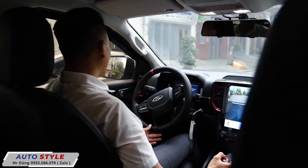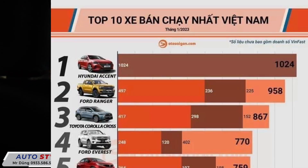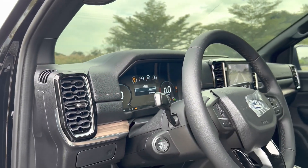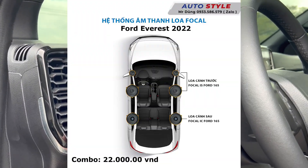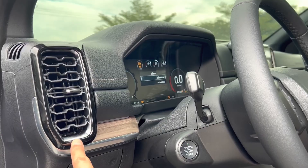Doanh số của Everest hiện nay cũng đang trong top 10, còn Ford Ranger là vua bán tải rồi. Hai dòng xe có doanh số rất cao của nhà Ford. Muốn nghe hay hơn thì có thể thay bằng dạng loa Focal gồm 8 loa: 4 loa bass, 4 loa treble - sẽ nghe thanh chất hơn.